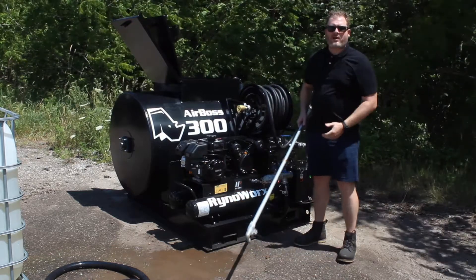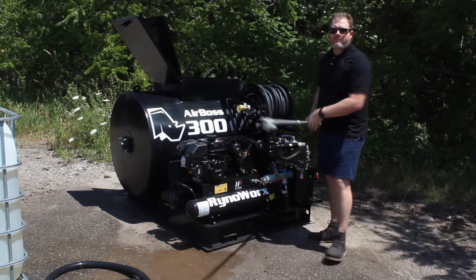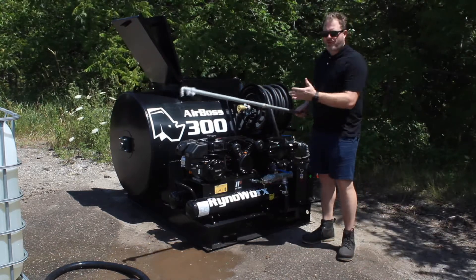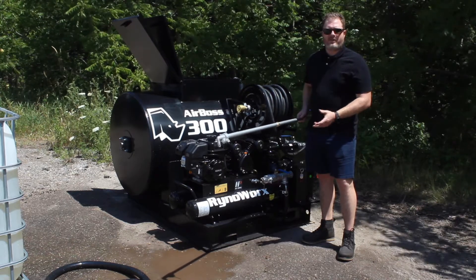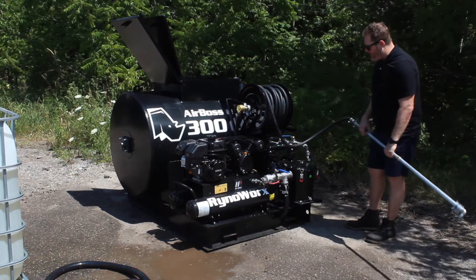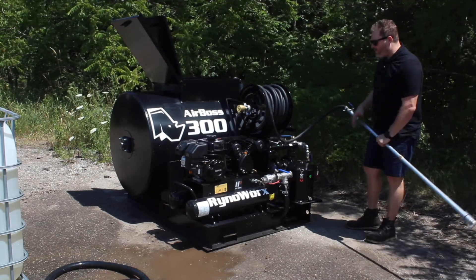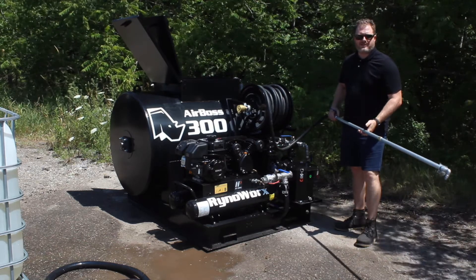I just turned my compressor off, but as you can see there's still a little bit of air in the system. I purged all the air out and I just have straight water — so I'm ready to spray. My system looks good. I've got no leaks, no damage, no issues here, and I'm confident that I can load this rig with sealer.